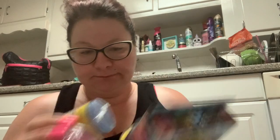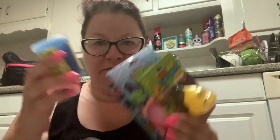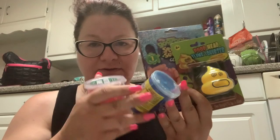So let me show you what we're going to be playing with today. I should have taken my screenshot picture, which I always forget to do. So we're going to be playing with toys.